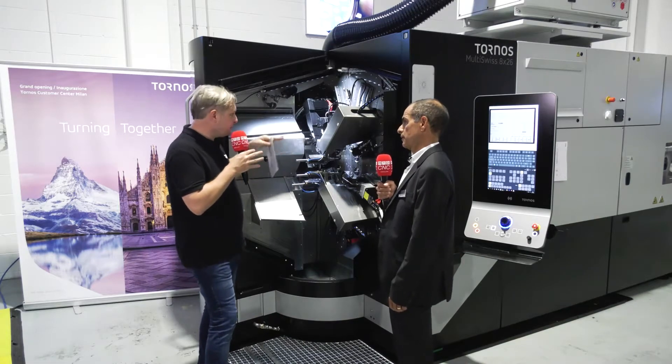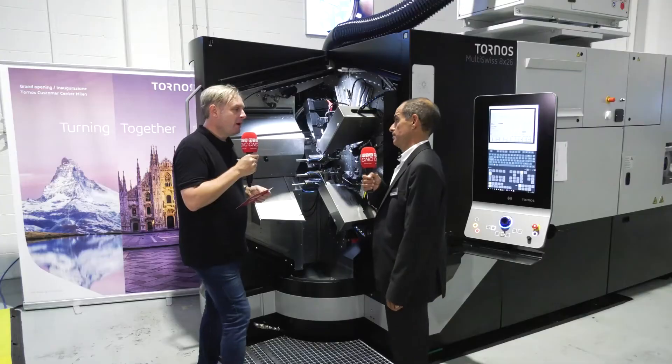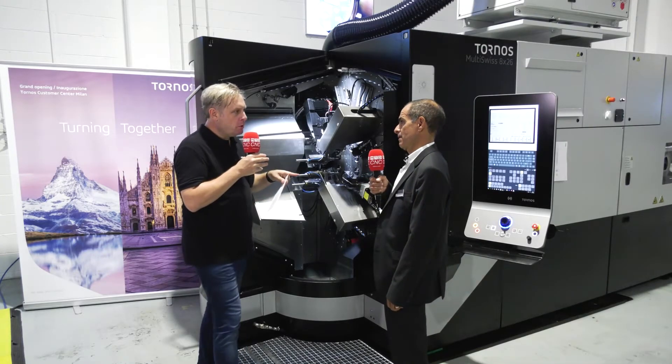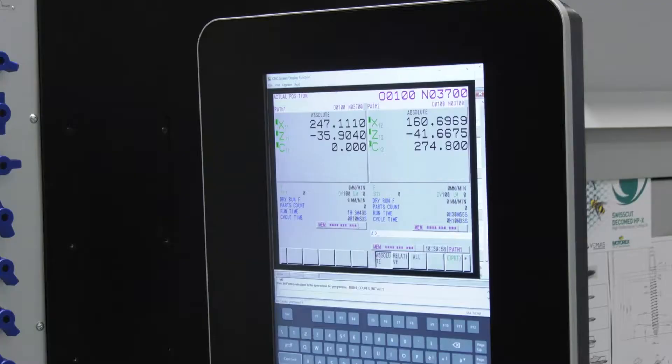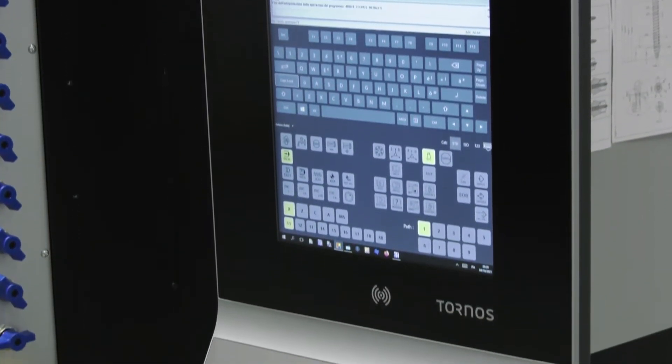Is it easy to program? The programming is quite basic because it's like programming eight times a three-axis machine — so even simpler than a single spindle. We use TB Deco, our own program that has been on the market for 25 years, using 95% standard G-code. So even for a first-time buyer, it's a very simple transition.